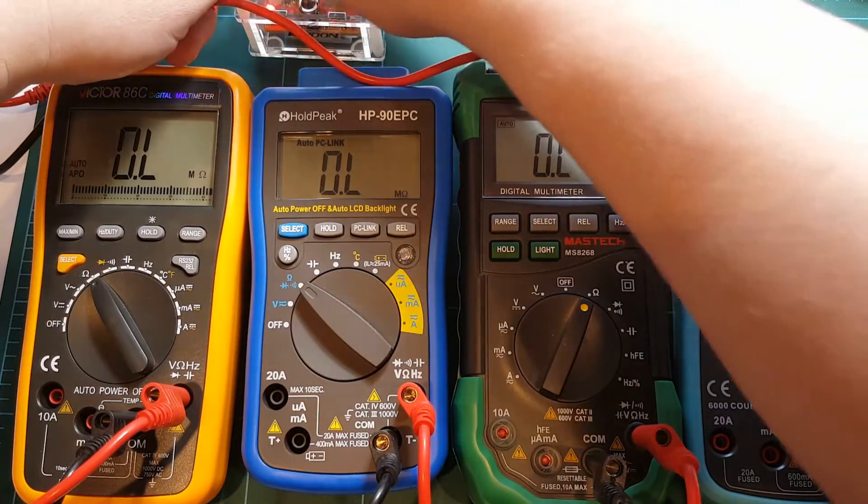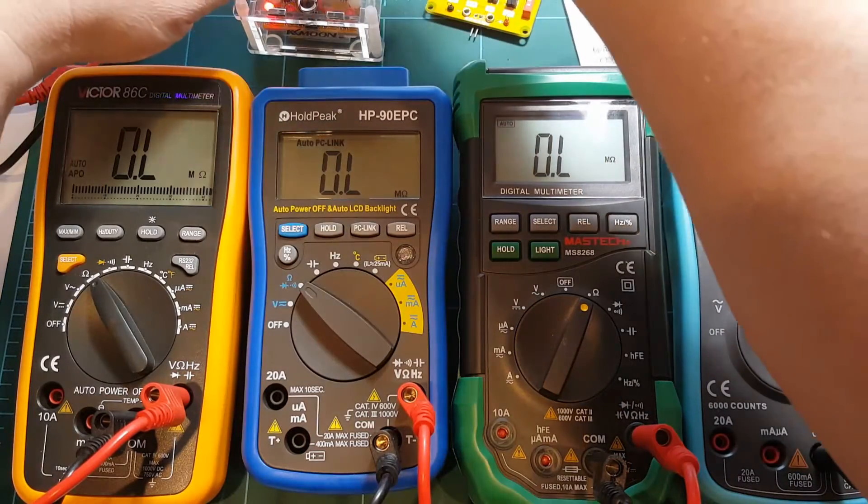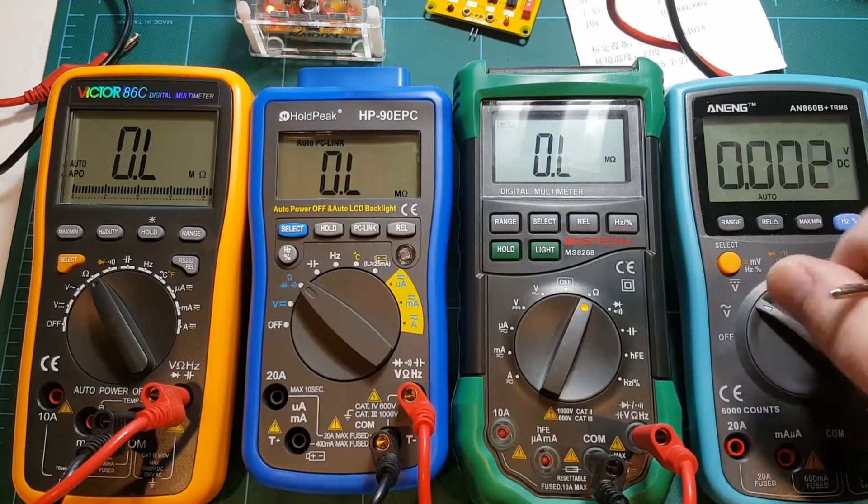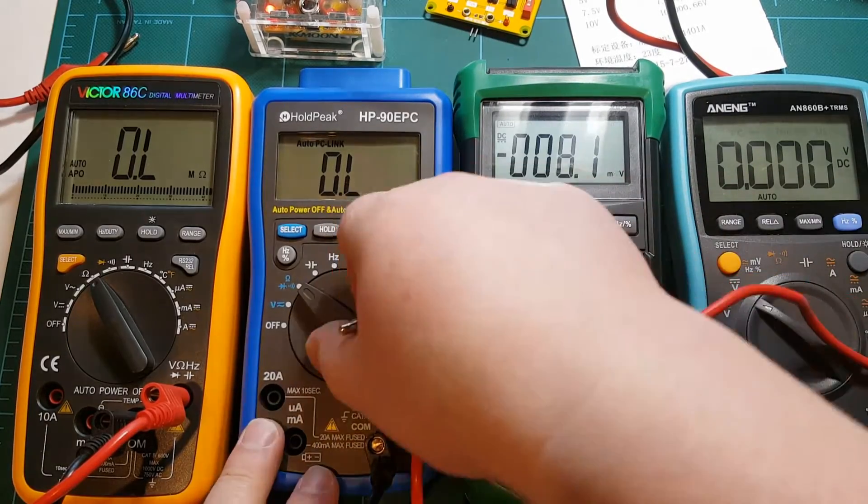Now I'm just going to stack all my plugs. I should probably switch all my meters to volts first.